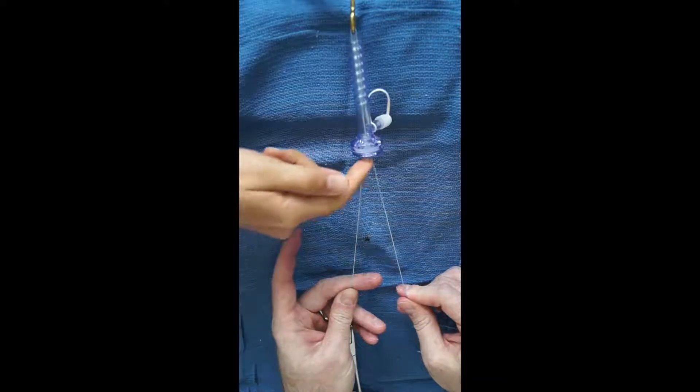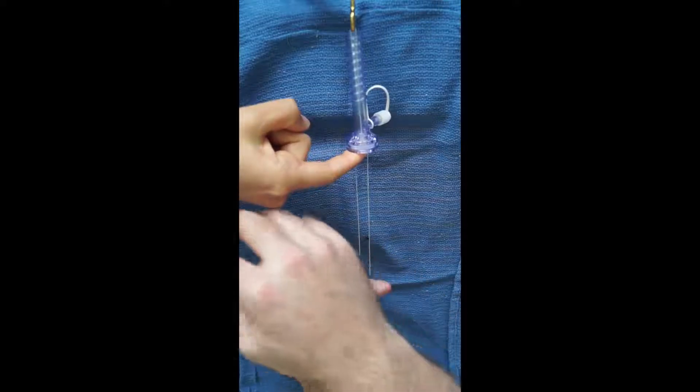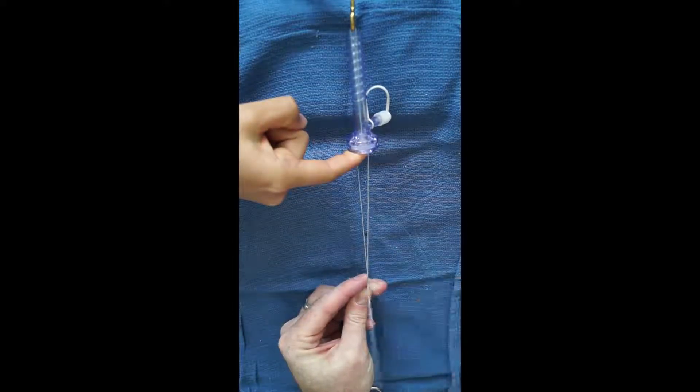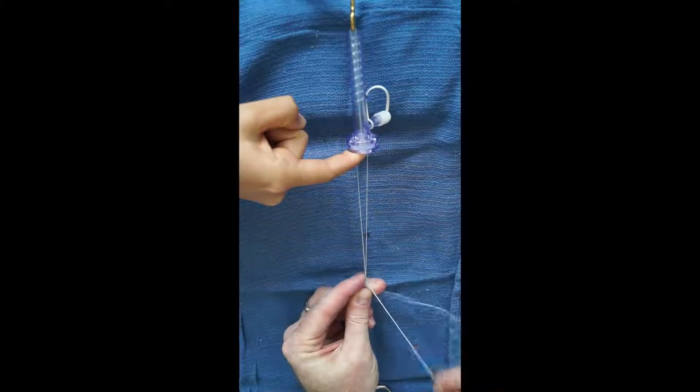When tying the knot with the cannula or portal, an assistant may place a finger between the suture limbs and rest it on either the opening of the cannula or the portal. This will assist the surgeon in separating the two strands and aid in easier knot tying.